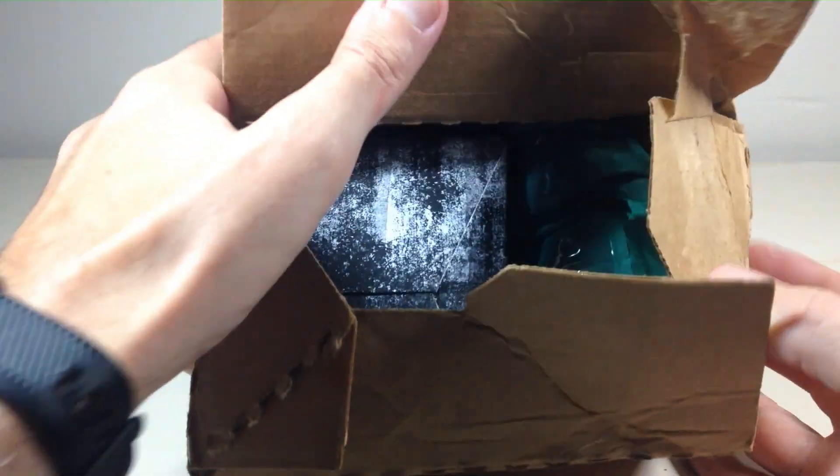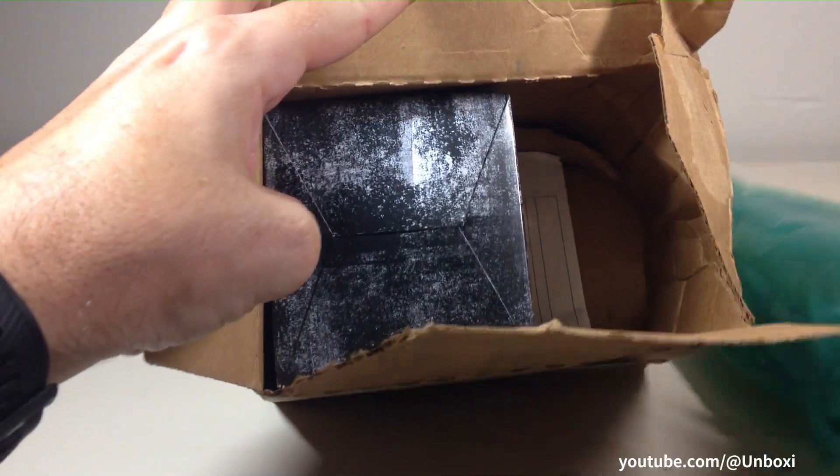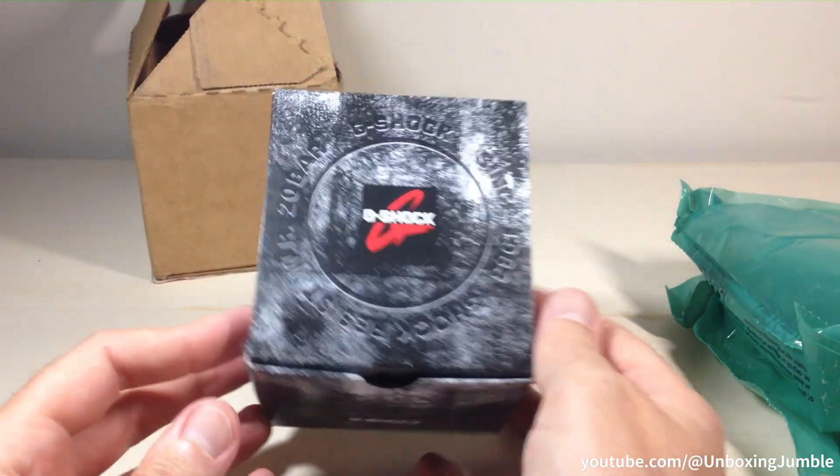Hey everybody, in today's video I'm going to be unboxing my latest purchase. This is actually from Sam's — a lot of times in my videos I say that the purchase came from Amazon. This is the Casio G-Shock.